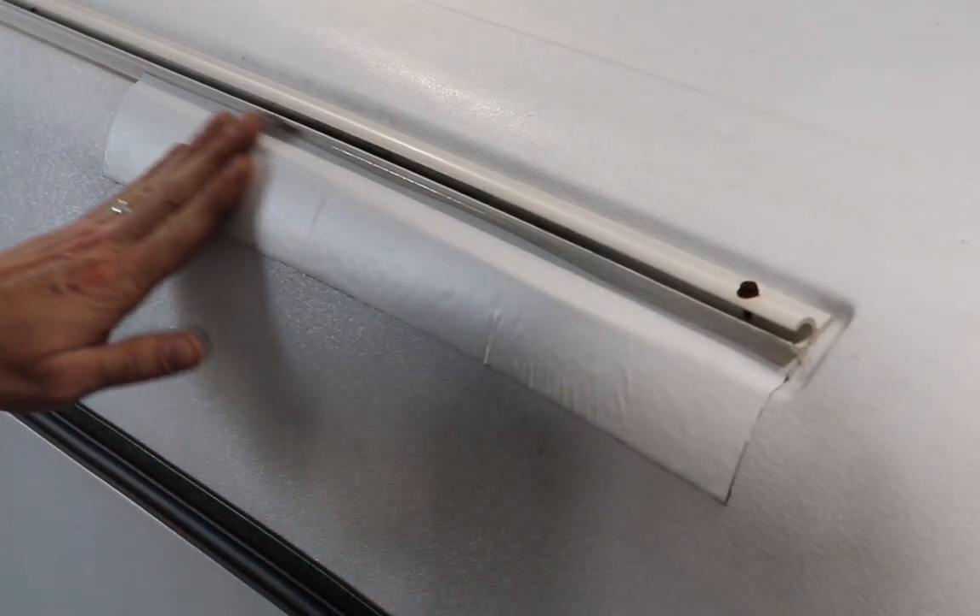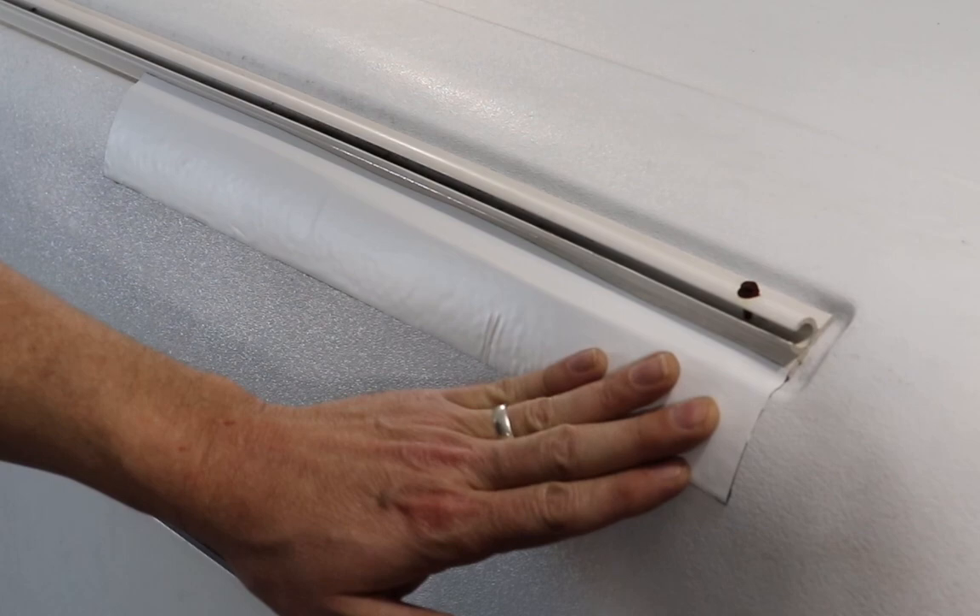And it's installed. It's on nice and tight and water can no longer get into this roof.